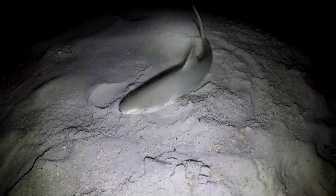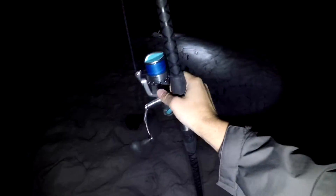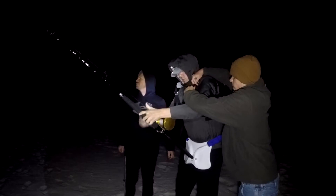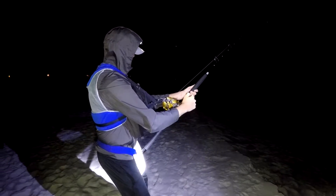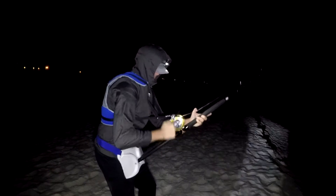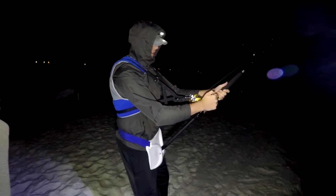First shark of the night. All right, Phil, what's happening?